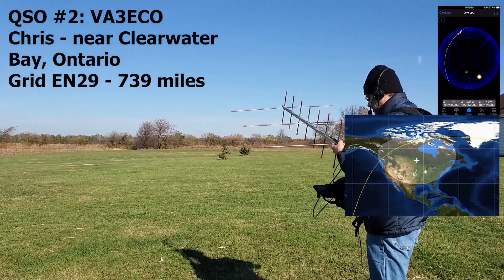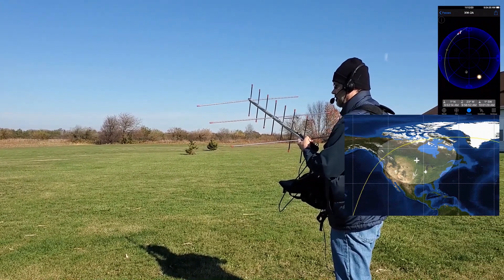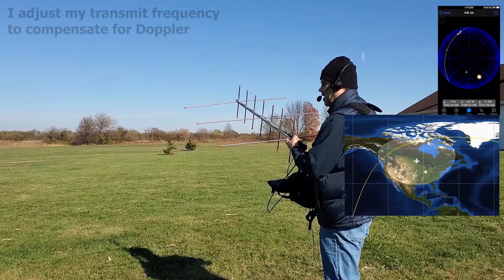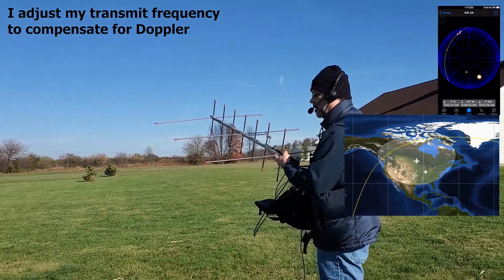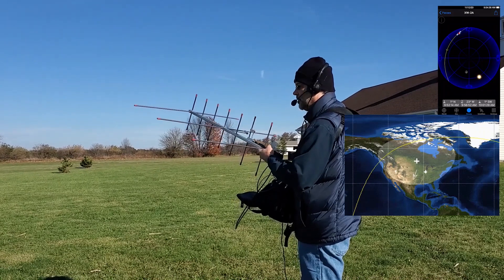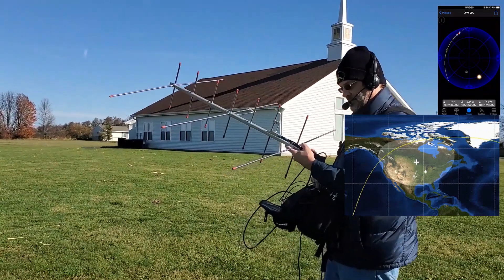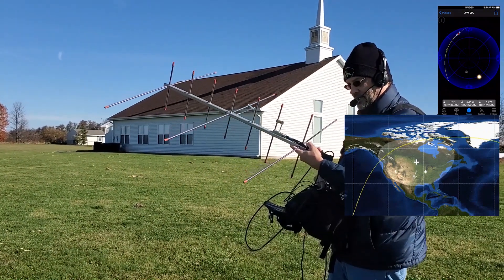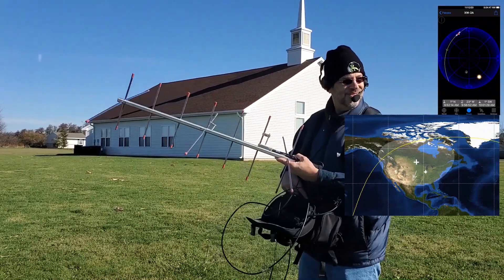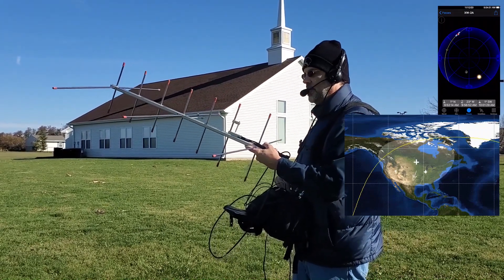A station responds: I'm running remote, not sure how my audio is. The name here is Chris, Echo November 29. KX9X responds: Your audio is sounding fine. First time I've been on the remote in a while, so I'd like to chase the left station. 73 from VA3 East. 73 and thanks for the call.